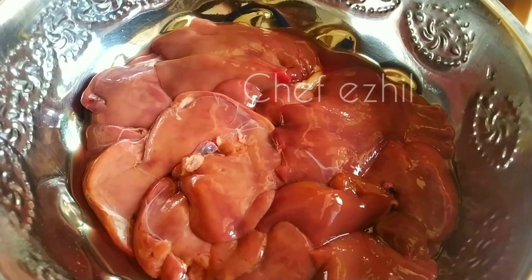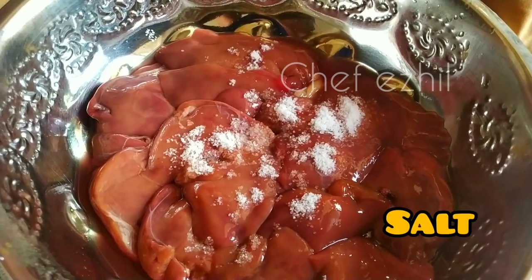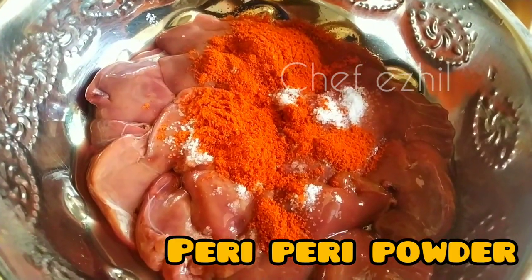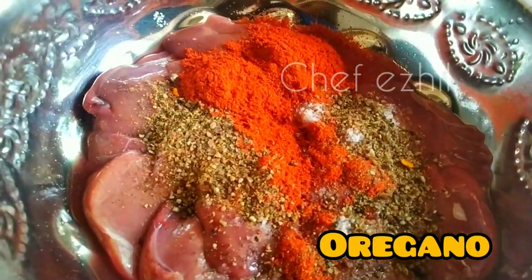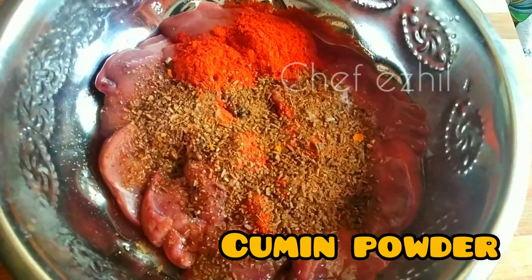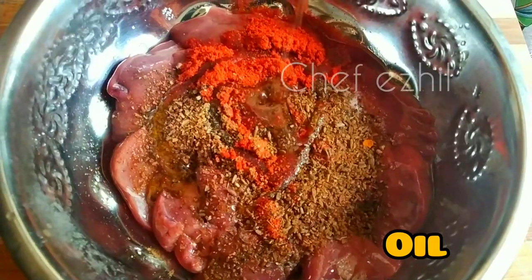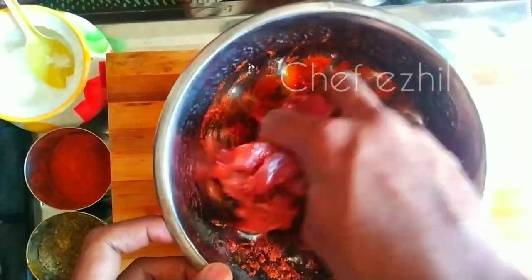Let's put chicken liver on the egg. First, we put some salt on the chicken liver. We put some oregano from our local market, some cumin and jeera. We put some oil. Now mix the masala.